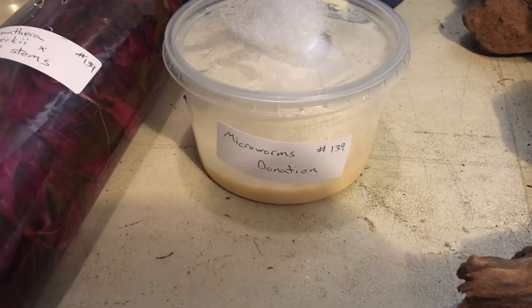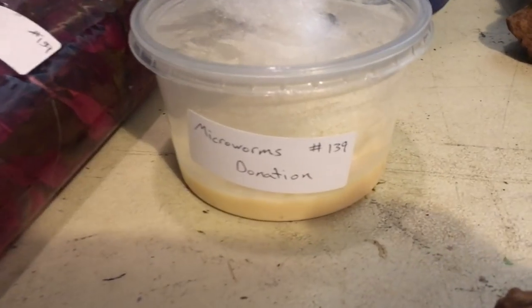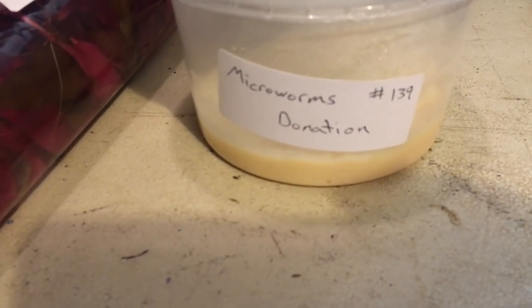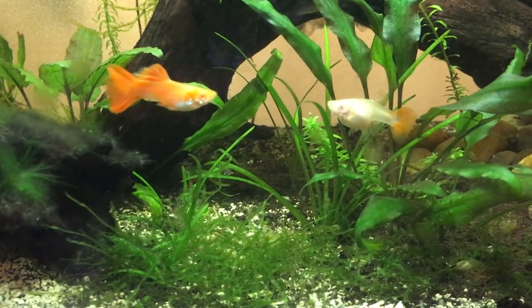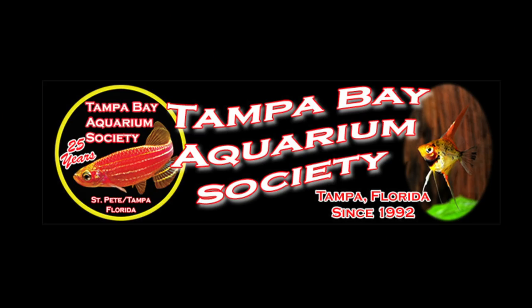As far as the microworms go, first things first: you're going to need a starter culture. They're fairly cheap, usually around five bucks. If you can find one from a local fish hobbyist, that's ideal. You should be able to find them online. I was lucky enough to pick one up at my local fish club — the Tampa Bay Aquarium Society. This is a friendly reminder to check out your local fish club. Not only can you score great deals on stuff like this, fish, and plants, you also meet awesome people. Big shout out to Steph and George.